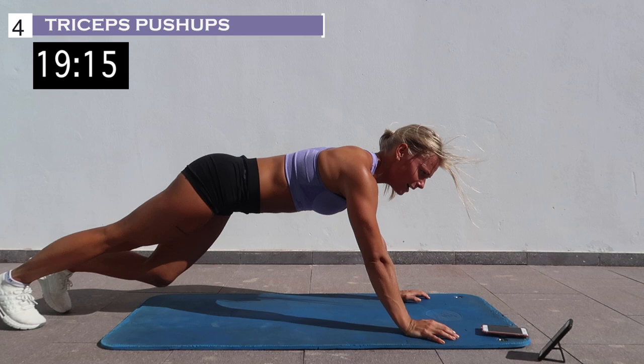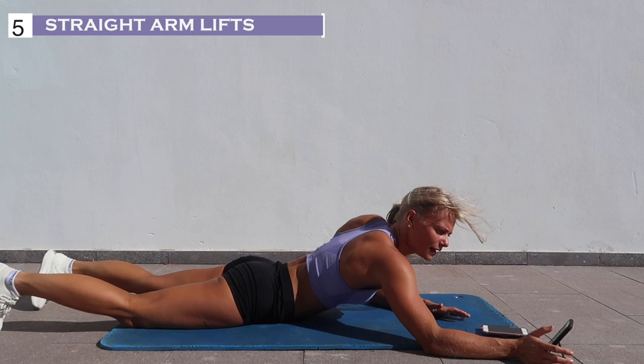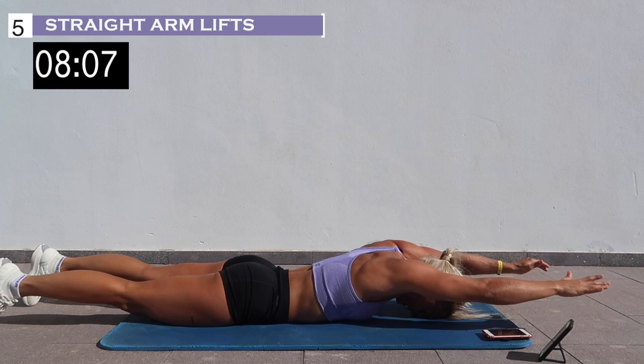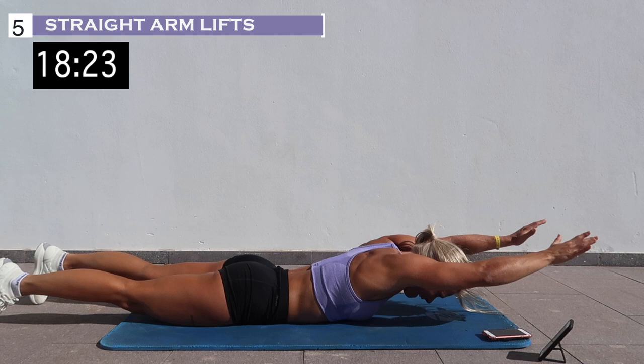The last exercise is laying straight arm lifts. 2, 1, and rest. 3, 2, 1, and rest.